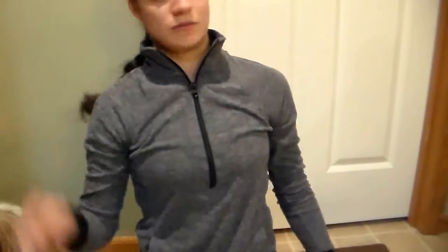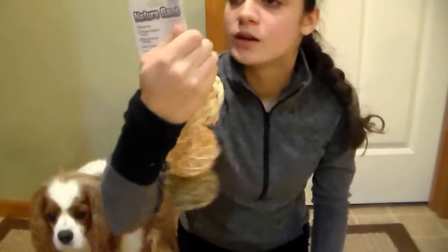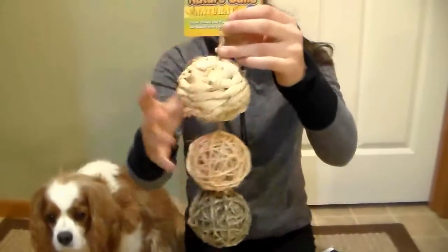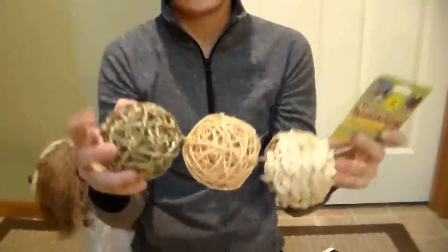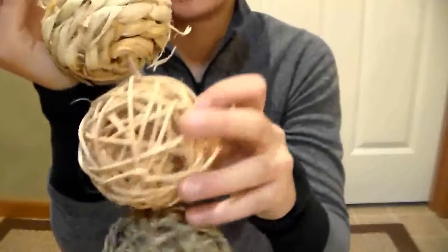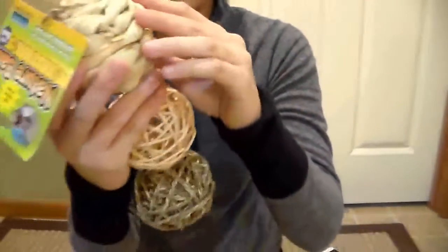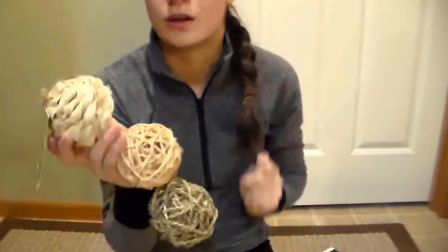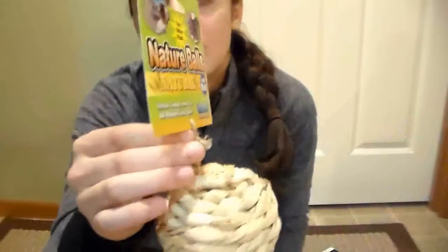The next thing we got is this Nature Balls thing on a string. There are three different kinds of chewable ball things — I think this one is seagrass, this one is peeled willow, and this one I'm not sure about — maybe sisal. But we looked it up and it's good for your rabbit. You can tie it up or clip it off to have three separate toys.